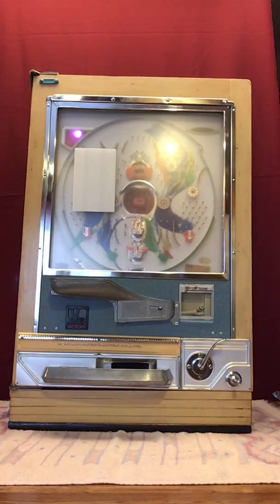Hi guys, this is Dan from Magic Pachinko Restorations. Just shooting a quick video to give you an idea of how to get this thing set up so that you're good to go right out of the box.